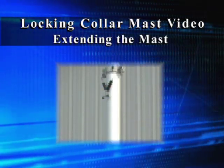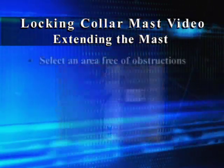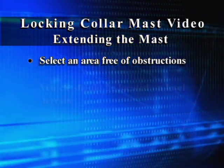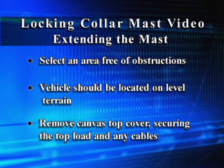Masts with T-handle yoke assemblies extend the mast sections from the smallest to the largest. Select an area free of power lines or overhead obstructions. The vehicle should be located on level terrain. Remove the canvas top cover, if used.